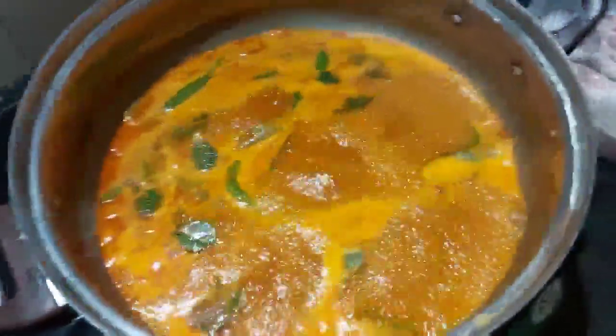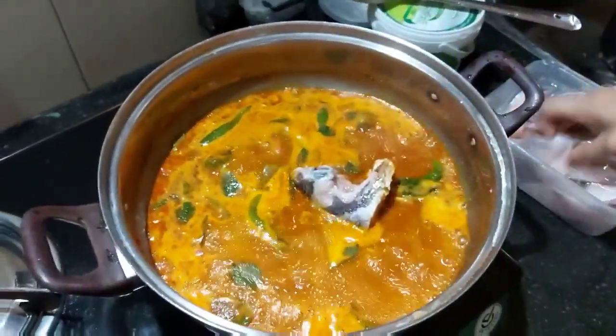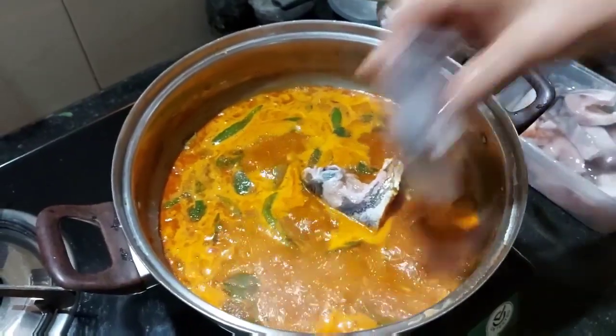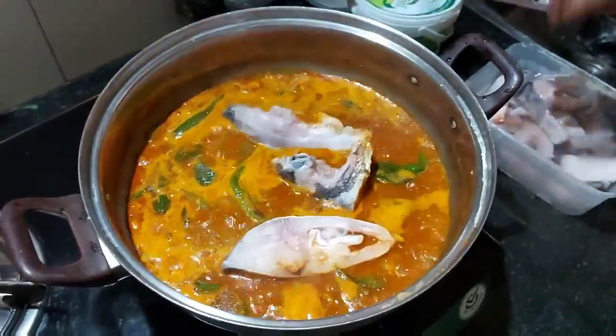What about the onion? We have the meat. After that, we will have the meat ready.